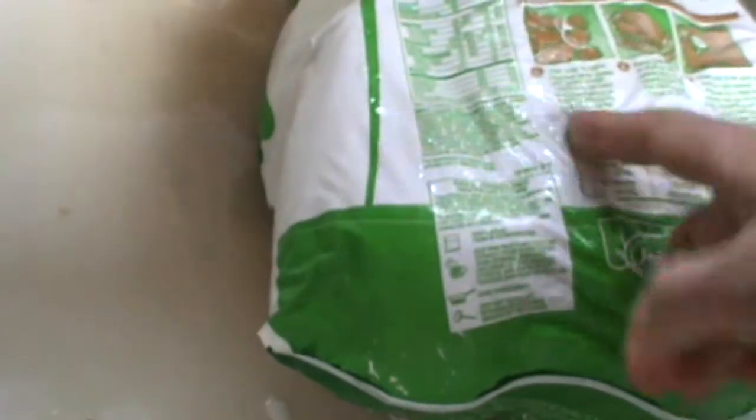Another thing: on the back of the package, they give you all these directions and everything. Phooey. Not accurate. So you cook the turkey.